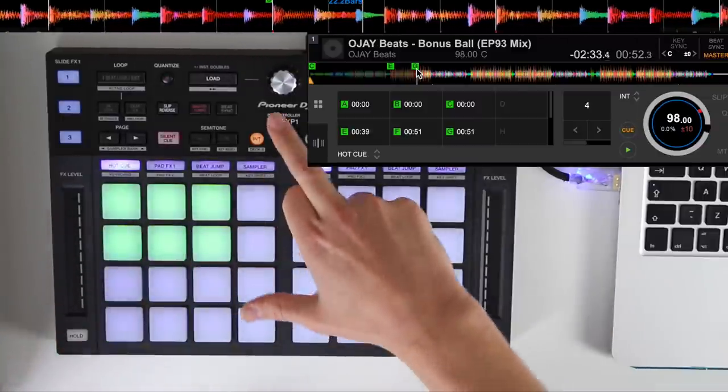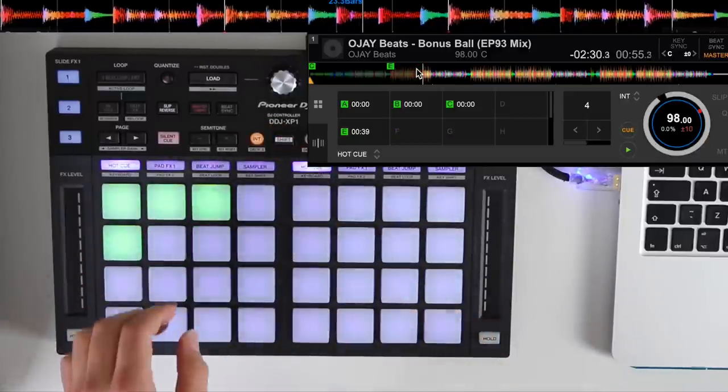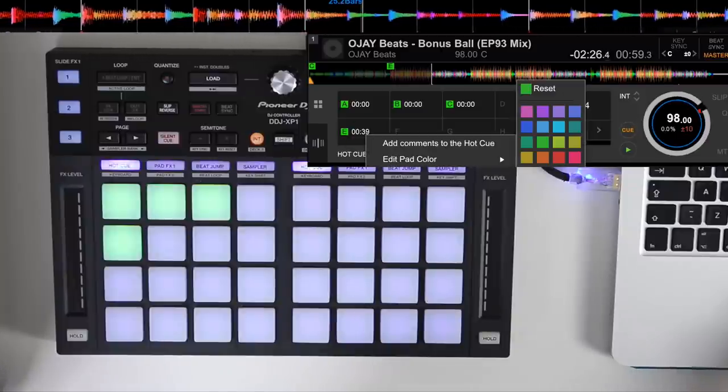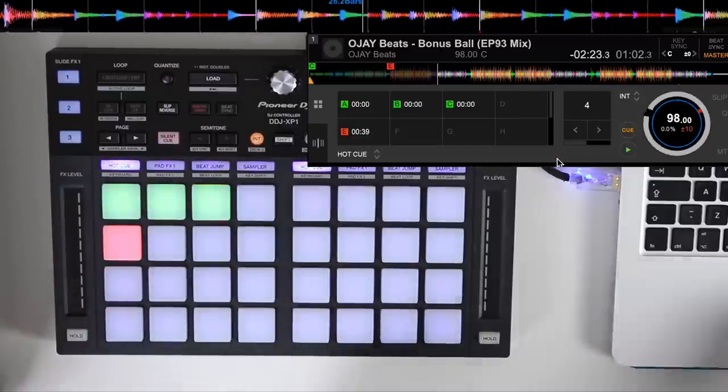If we want to delete, we can use the shift button here to delete the hot cues. You can also colour-code these hot cues within the Rekordbox software by right-clicking to edit the pad colour, and you'll notice it correlates on the controller as well.